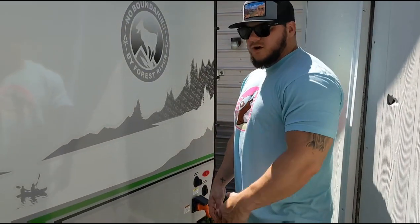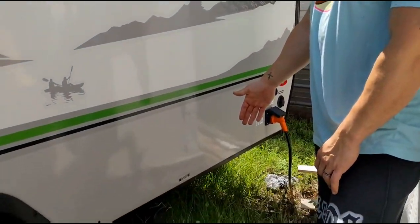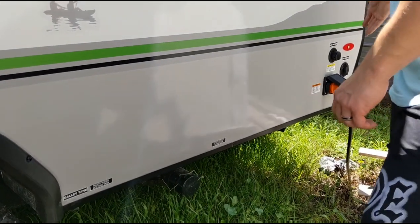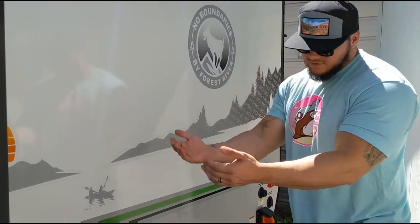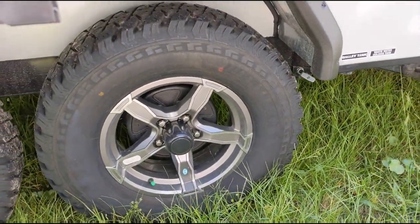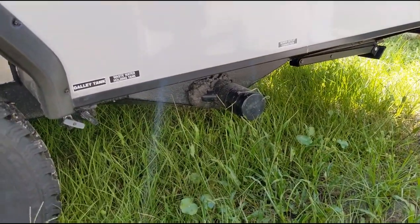Coming here to the back of the rig, right past the slide out, you have your sewer outlet connections — your black, your gray — you have black tank flush, cable satellite hookup, and of course your 30 amp hookup. Pretty standard. We also have the six lug rims and then the off-grid wheels. We've heard mixed reviews about the wheels, so eventually we'll probably upgrade them.